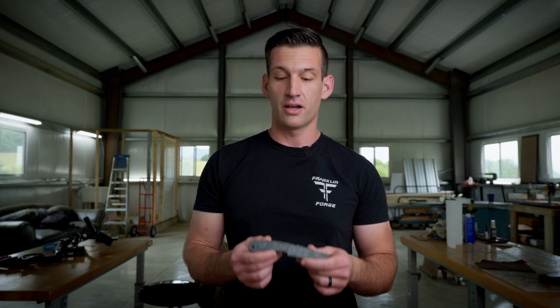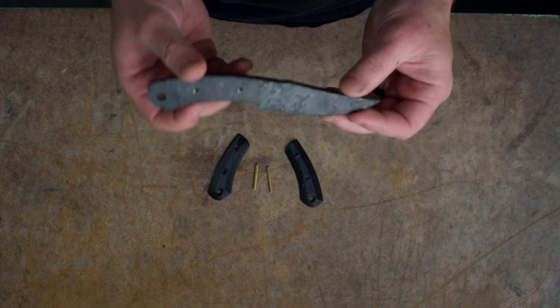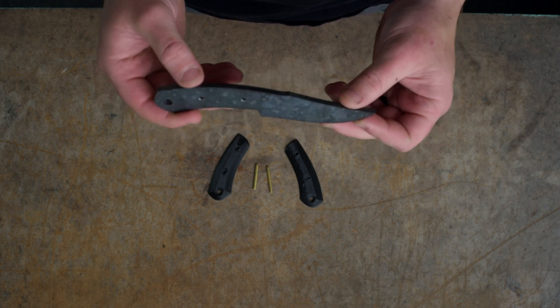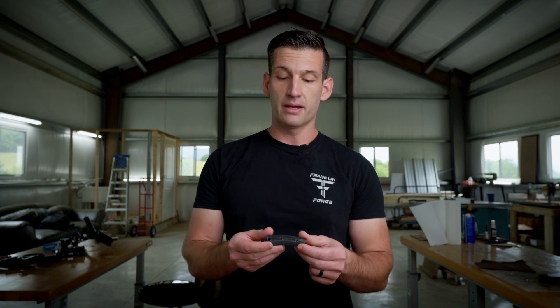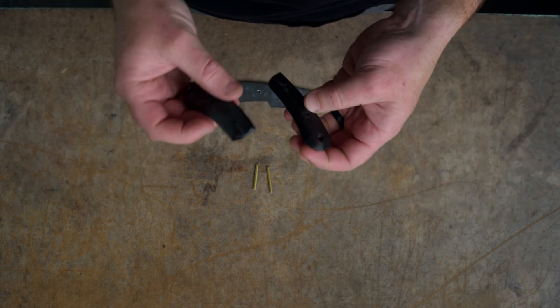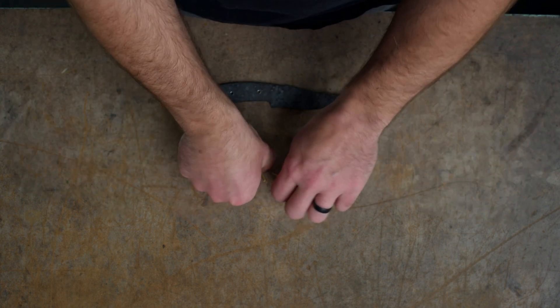Welcome to Franklin Forge. If you're watching this video, I'm assuming that you've purchased one of my do-it-yourself knife making kits. In this video, we're going to go through all the steps to finish your knife with primitive tools. In the kit, you're going to receive a pre-cut profile, and the particular steel for this blade is going to be 1095. You'll also receive some pre-made knife scales that are already shaped, so no grinding is required on them. You basically just have to attach them to the blade using the included brass pins. With that, let's get started.